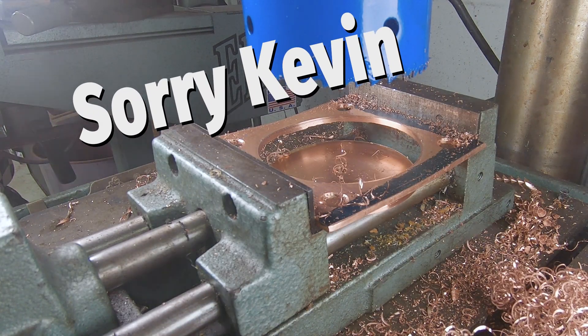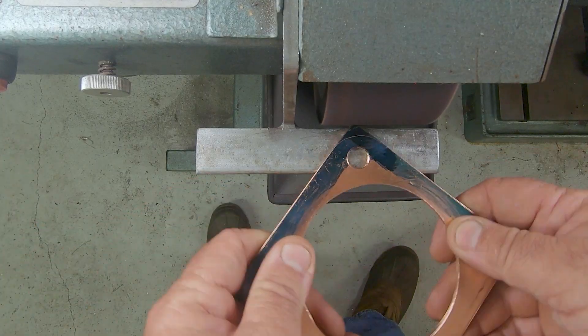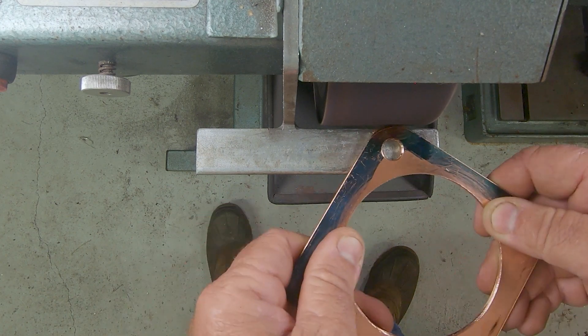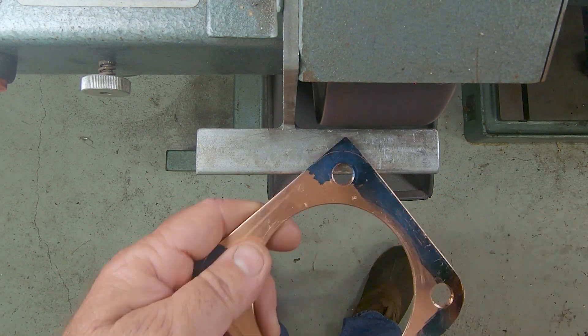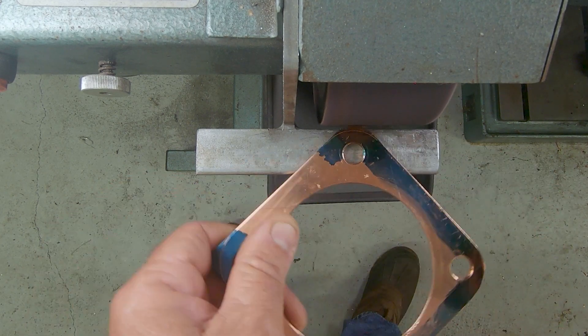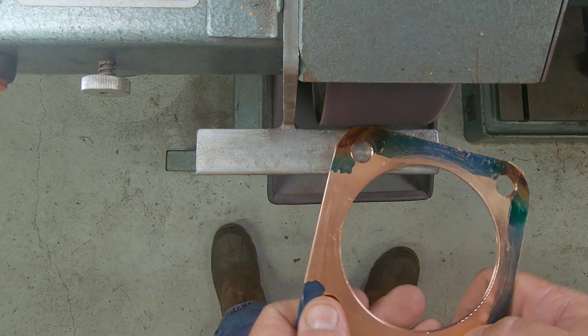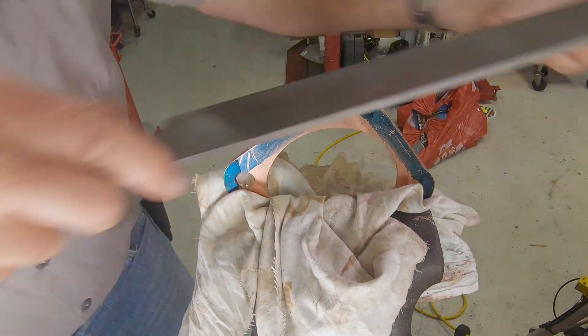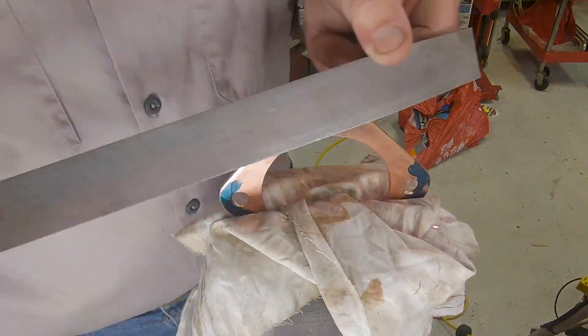We are getting there — it's starting to look like a gasket. This is an Ellis belt grinder, so it's a belt driven machine but it acts like a grinder. I have a 3M belt on here — this is a pretty aggressive belt, like an 80 grit. For this copper it's going to be plenty aggressive. We're just going to grind the profile down there and then come in with a hand file and file the corners out.